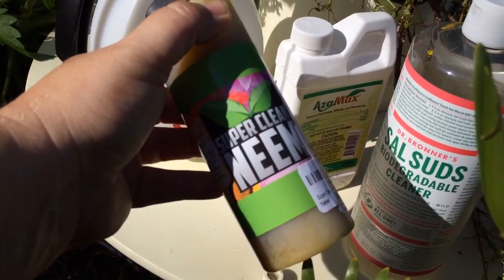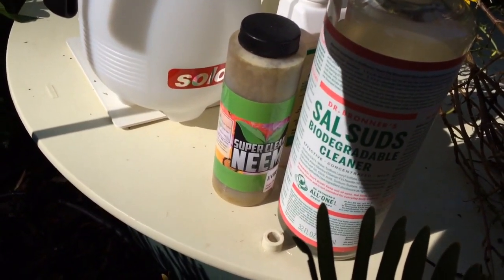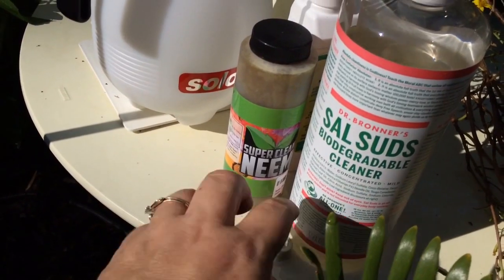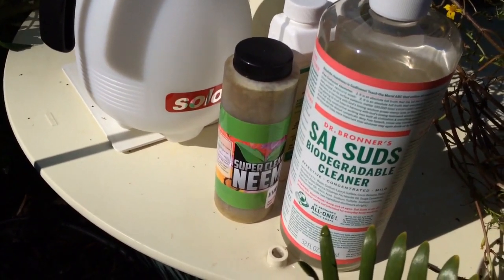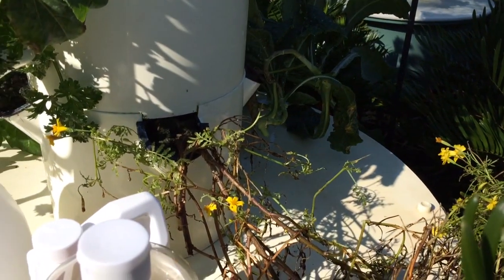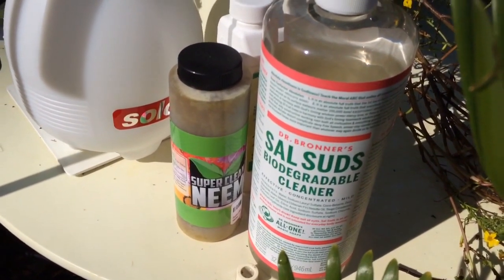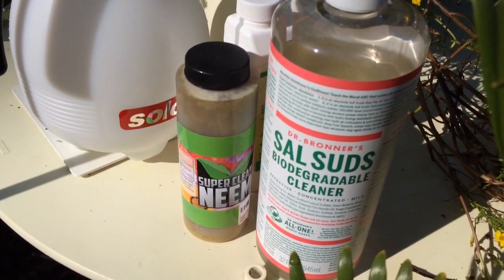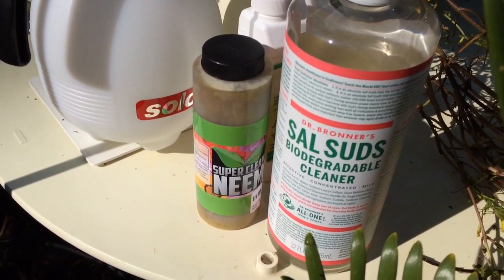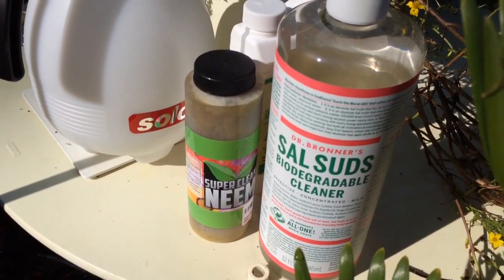Always use good high-quality neem oil. The super clean works really well and does not make your plants taste like neem — that's important. You always have to emulsify, so you can't just use neem on its own; you have to mix it with a detergent. This one is my favorite because it has fir needle oil that the plants really like. These two things will actually feed your plants while killing insects by smothering them. Spray in the evening after the bees have gone to bed and rinse off in the morning to avoid burning. Do that for three weeks, treating the inside and outside of the tower.